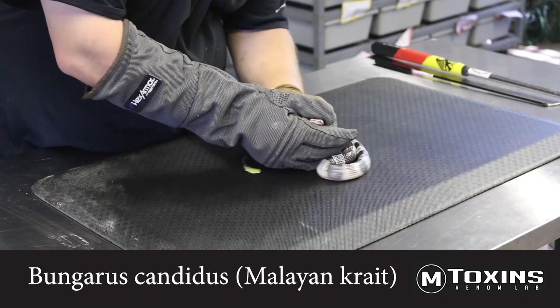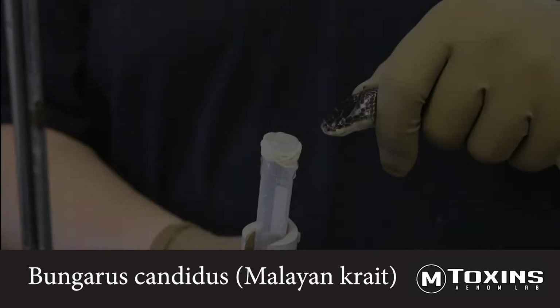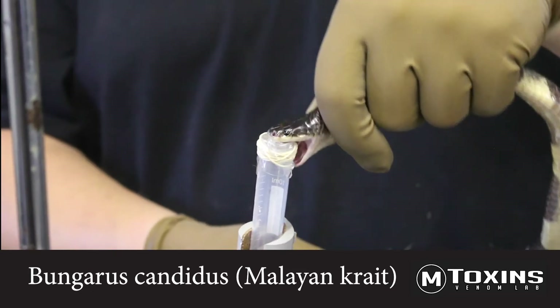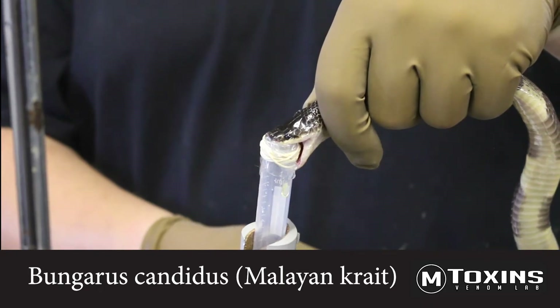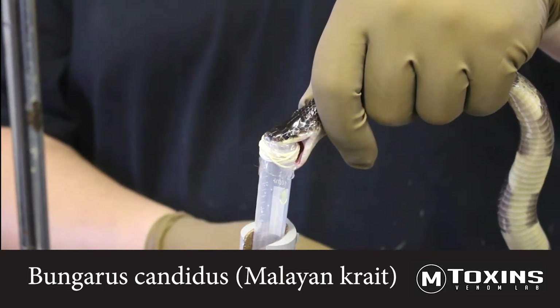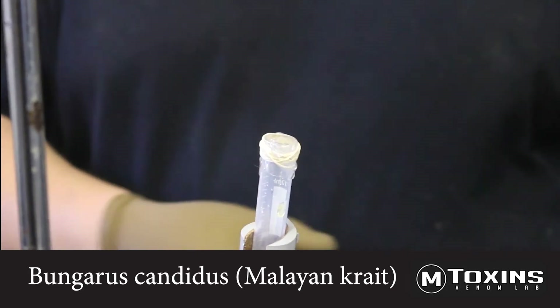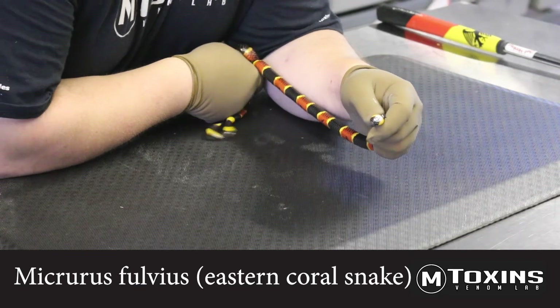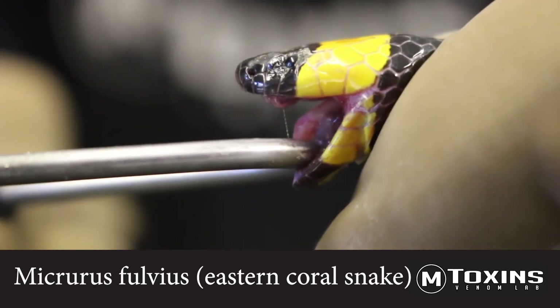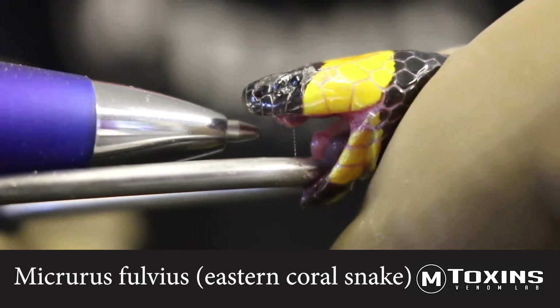Here we have a Malaysian krait. These snakes, like corals, feed on other snakes primarily. Therefore, they bite and hold. This has often been perceived in the coral snake as a chewing action, when in reality it's simply the snake biting its prey and holding on. Note the fixed front fangs, as seen in the Dendroaspis polylepis, as well as the Bungarus candidus.